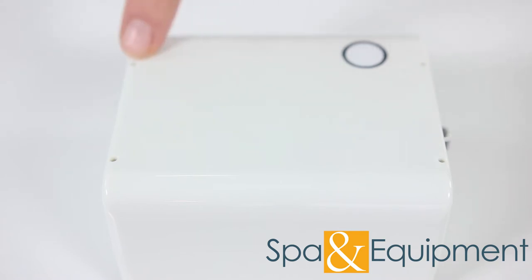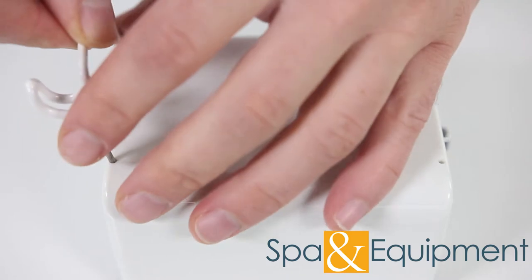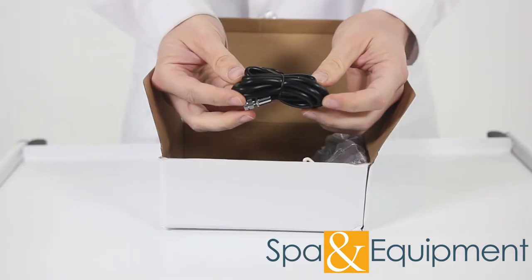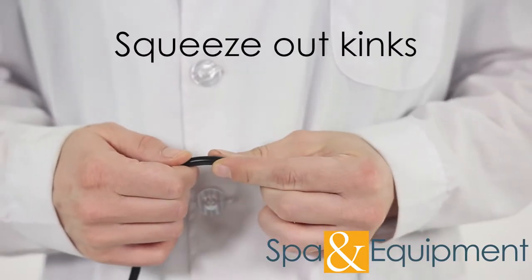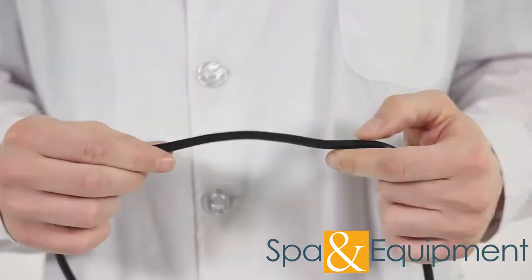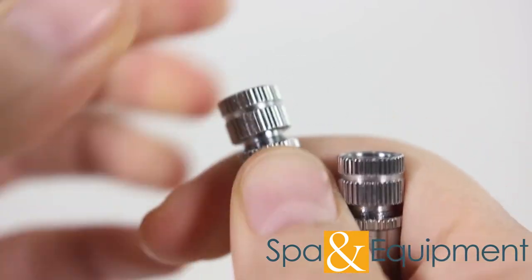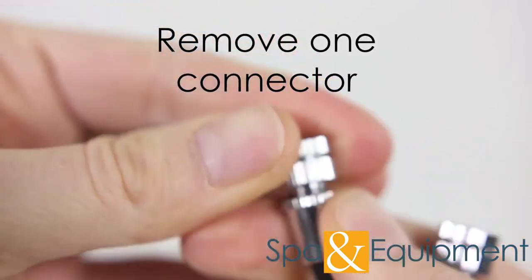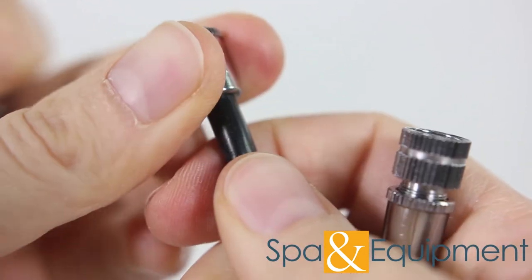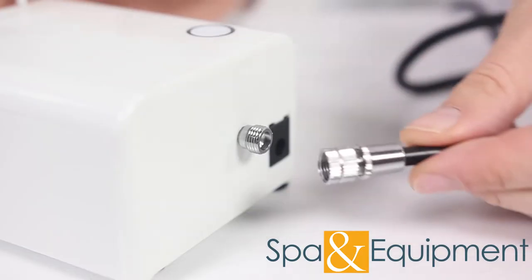You can put an airbrush gun holder on either side of the compressor. Because the air tube is wrapped tightly in the box, you'll want to take the tubing and squeeze out any kinks. You'll notice both ends of the tube have metal connectors — one of them is an extra connector which needs to be taken off. The end with no connector gets attached to the airbrush gun.